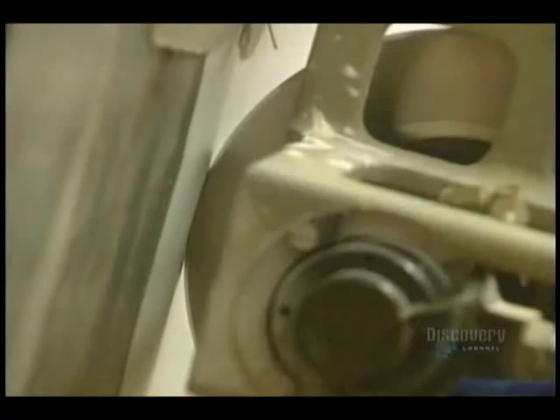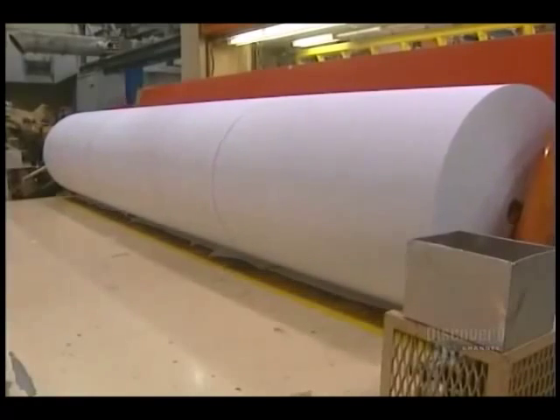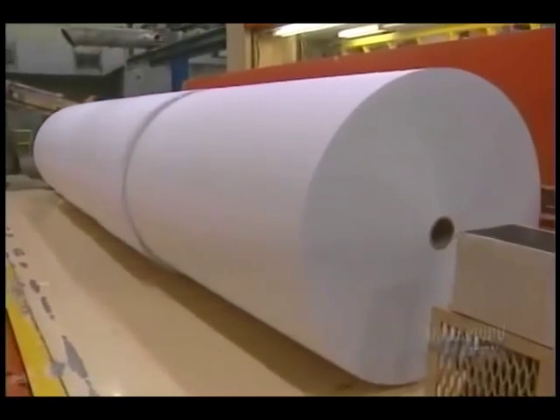The spooler cuts the main spools into smaller, less wide rolls. Some will be delivered as is, while others will be shipped to paper cutters.